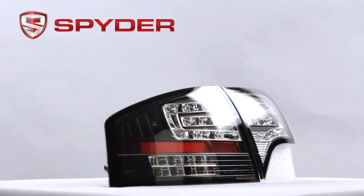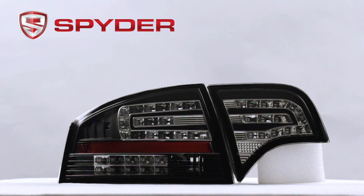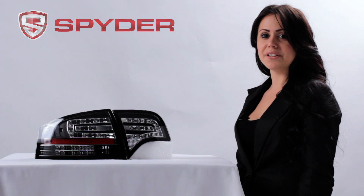This taillight does not include your reverse bulb. Please transfer from your stock light. Thank you for watching. See you next time.